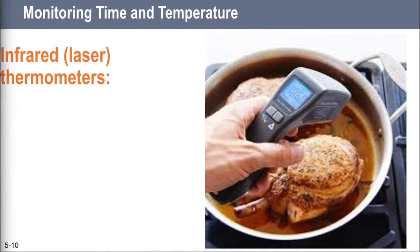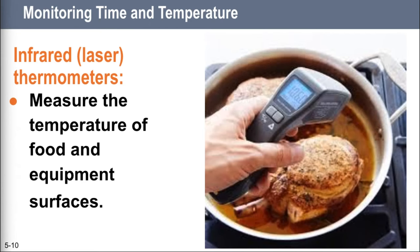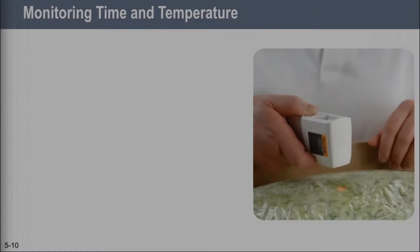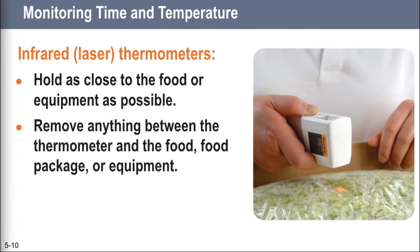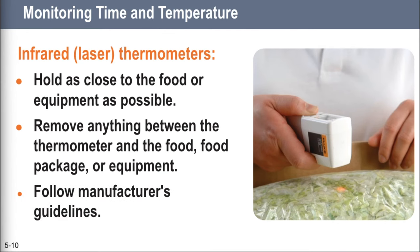The next thermometer is the infrared — the laser gun! Everybody loves laser thermometers, but they're only good for surface temperatures — the surface temperature of food and cooking equipment. They cannot measure the interior temperature of food, and you certainly can't use them to figure out how hot soup is. For that you would need an immersion probe or a bimetallic stem thermometer. When using a laser thermometer, hold it as close to the food or equipment as you can without touching it, make sure nothing is between the laser and the food, and don't try to take a reading through glass because the laser can bounce off and cause eye injury. Always follow the manufacturer's directions.